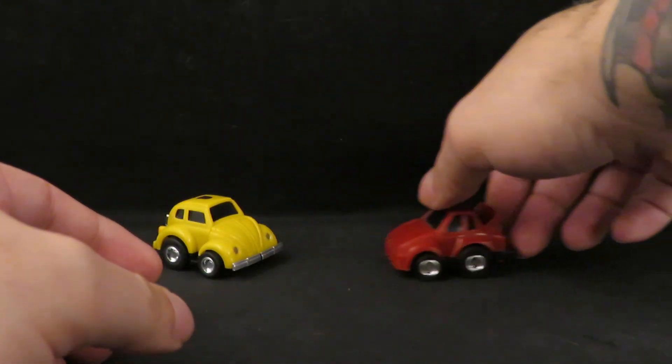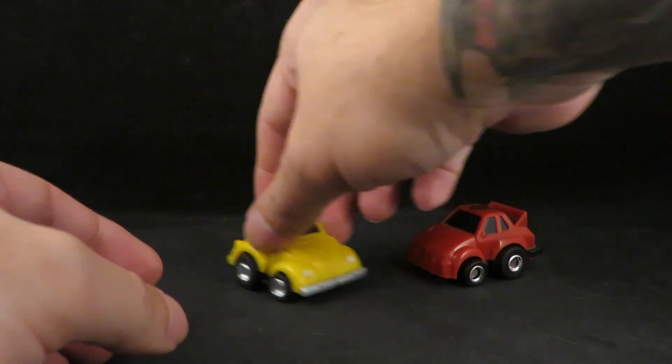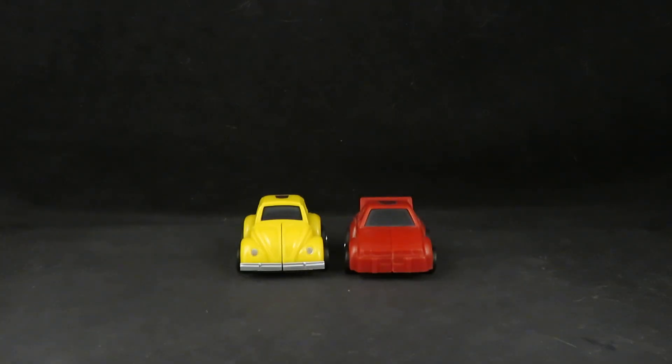And he is back in his cute VW bug mode. This Volkswagen bug. Look how cute these are — very cute. Thank you Hasbro. Thank you Takara. I love you. Thank you all for watching.